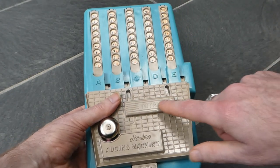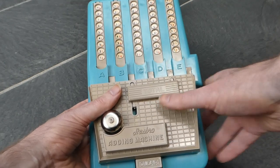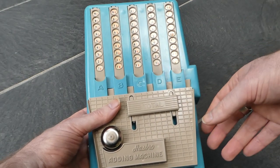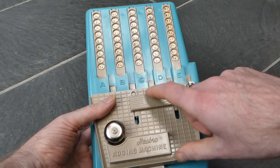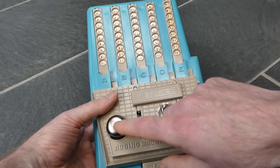There's this totals bar. You can slide this up and that covers the register, allowing you to try and mentally calculate along. And then you can reveal it afterwards to see if you were right. And when you open it up the bell should ring.